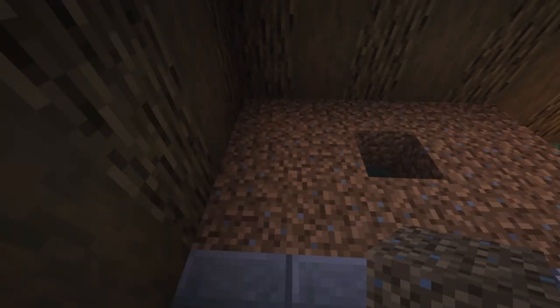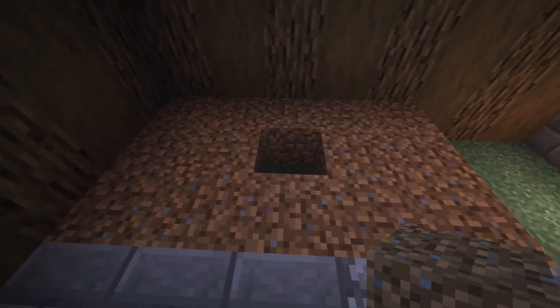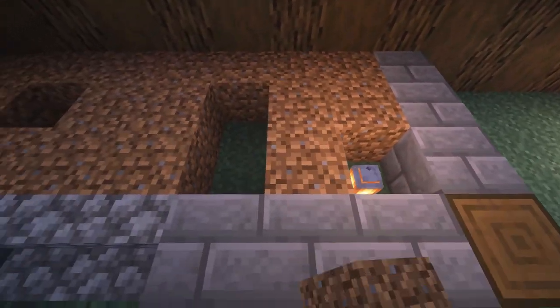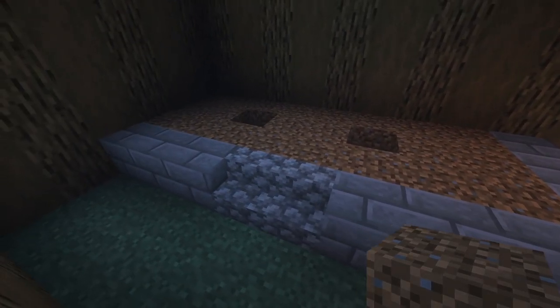We're going to be skipping the third block over from the middle row — that's going to be where water is. We're skipping this one as well, third from the other direction. Then we're going to do the same thing on the other side.